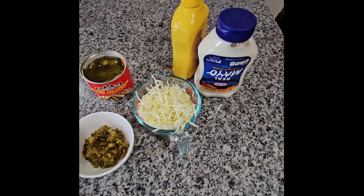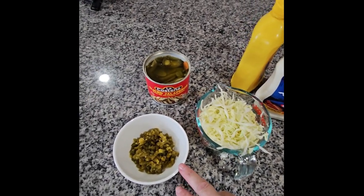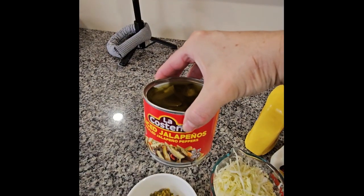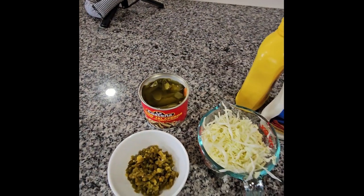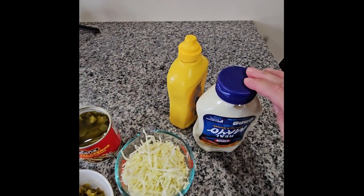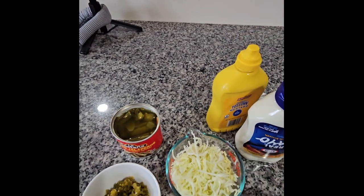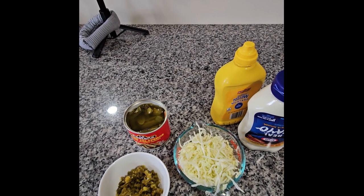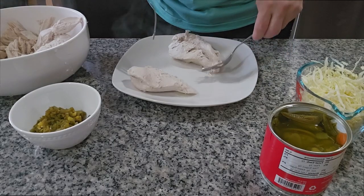Over here I have what I'm gonna be using in this salad. Like I tell you, this salad is real easy to make. I have the jalapeños right here and I just cut them in real tiny pieces. This is the kind I'm using. And I have the cabbage, I have mayo, and I have the mustard.